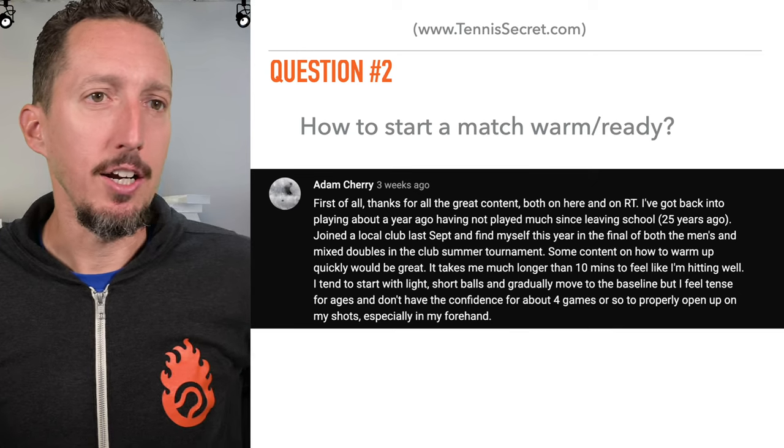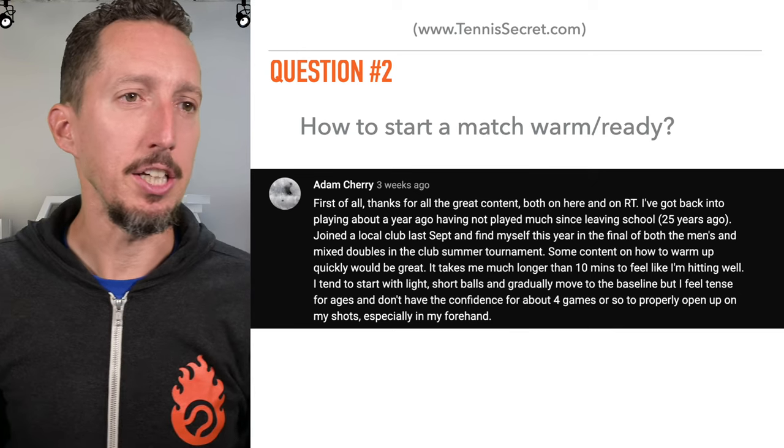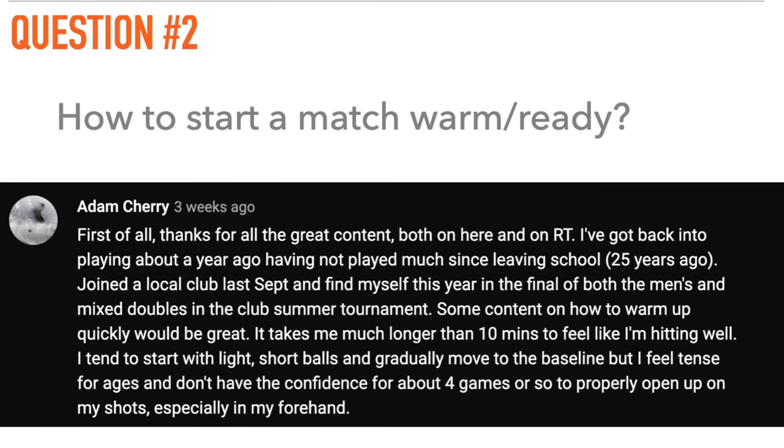From Adam Cherry: I got back into playing about a year ago, having not played much since I left school 25 years ago. I joined a local club last September and find myself this year in the final of both the men's and mixed doubles in the club summer tournament.